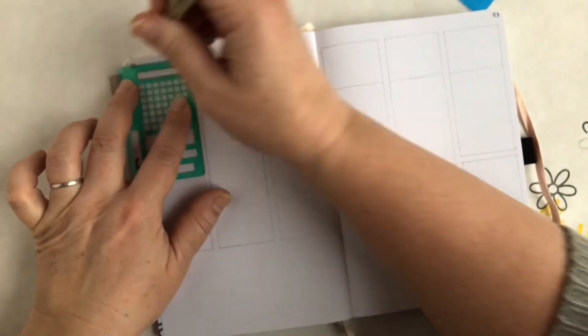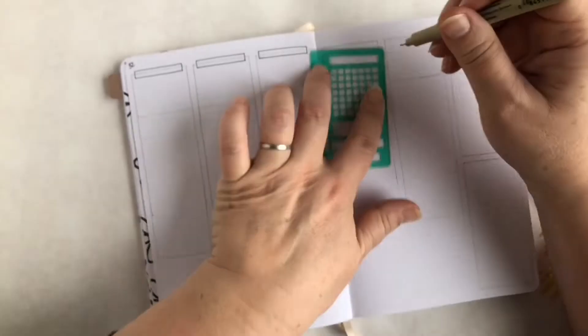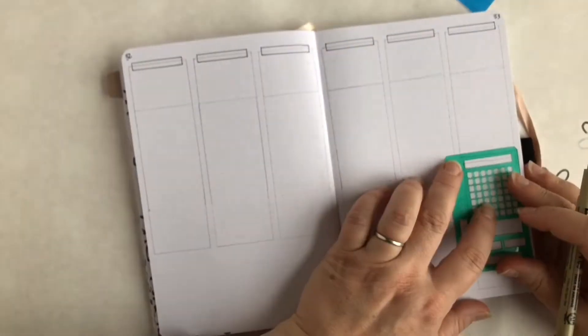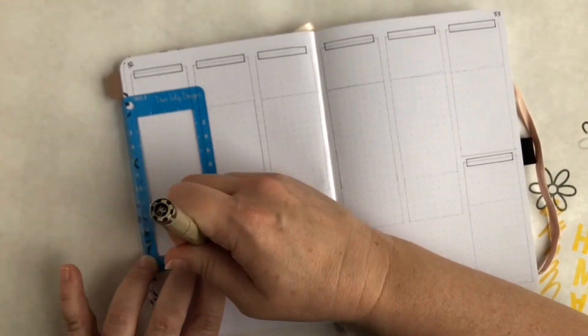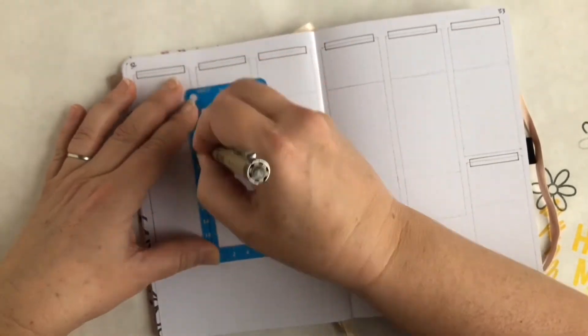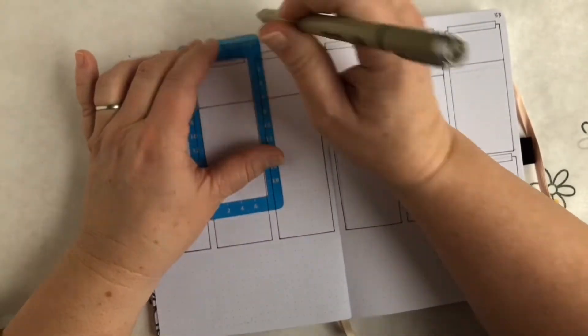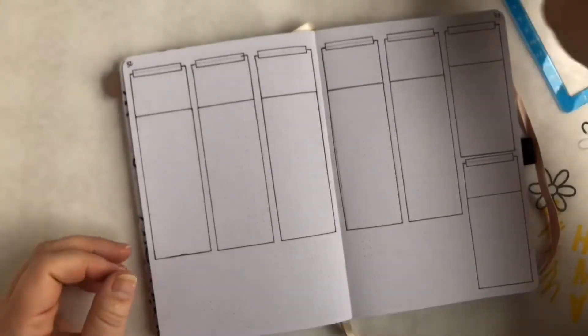Now we're moving on to the weekly spread for the first week of March. I decided to mimic what I did on the first overview calendar page, so I'm using the Pigma Micron pen to outline a box for each day of the week and then highlighting it with that yellow-gold Mildliner highlighter.